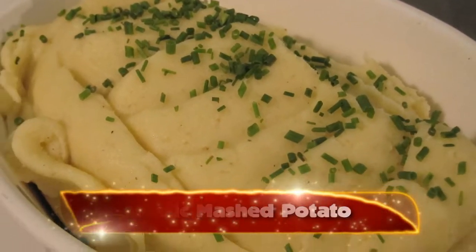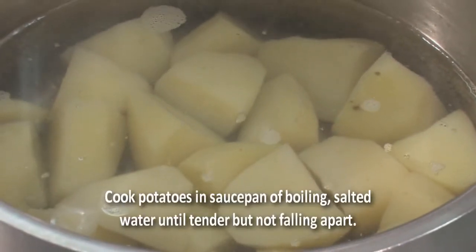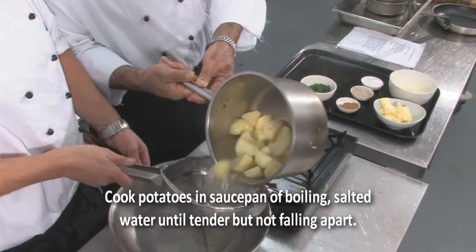Now we're making mash-futai-toh. First, we boil the futai-toh for about 20 minutes, then after we strain it from the water.